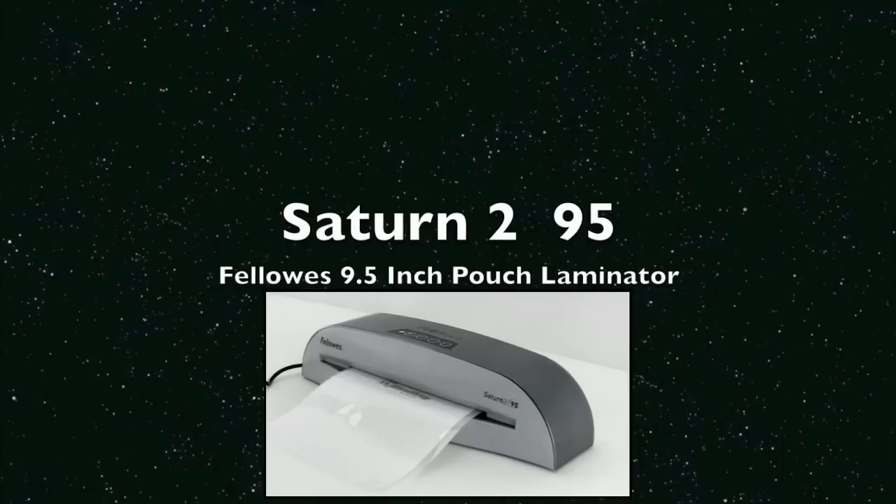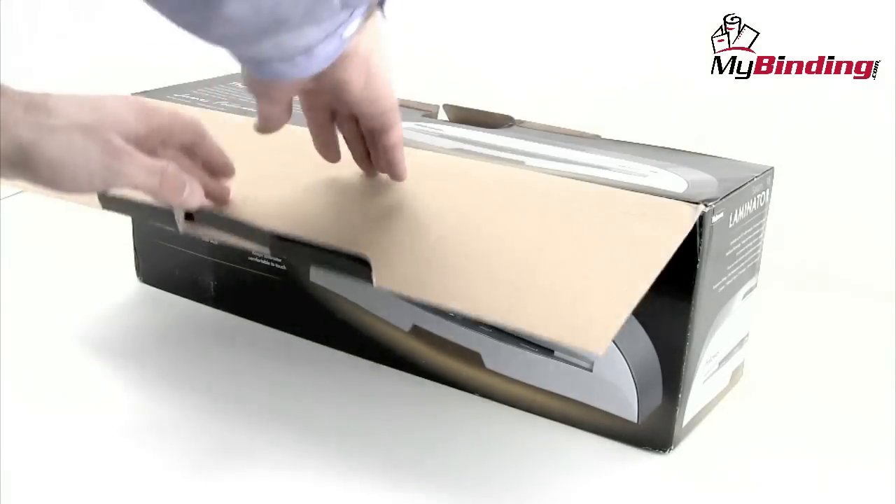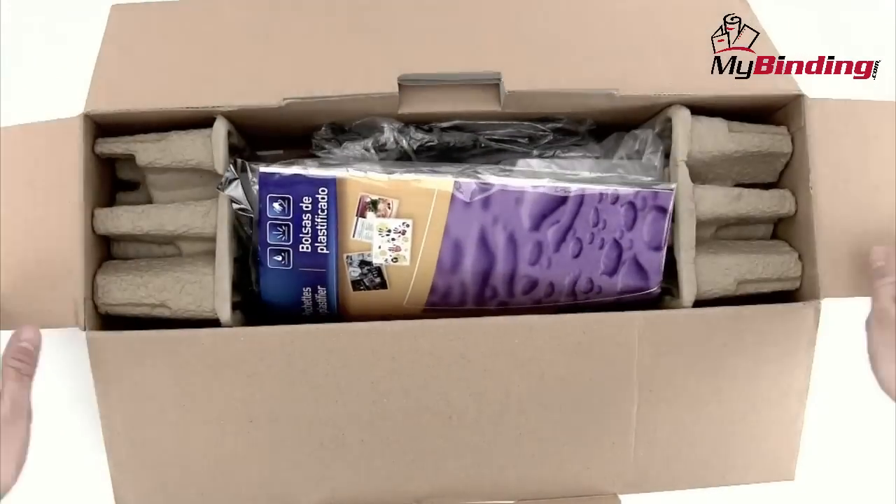Welcome to MyBinding video. Today we unbox the all-new Saturn 295, a 9.5-inch pouch laminator by Fellowes. Like Christmas all over again, let's open it up and see what's inside.